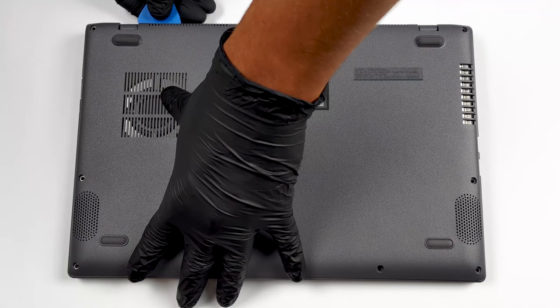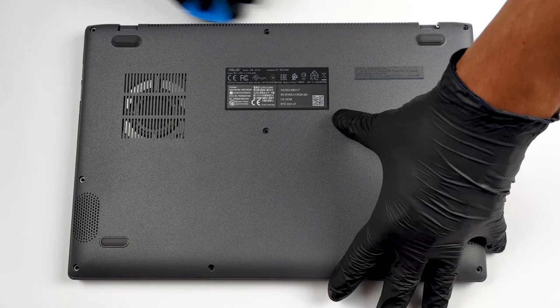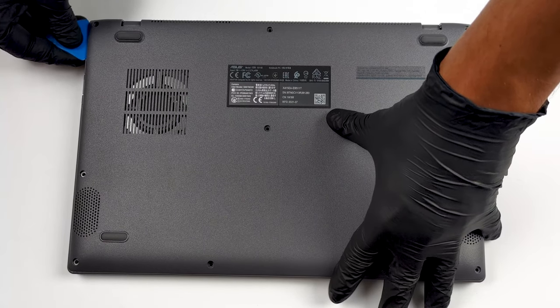There are 10 Phillips head screws that hold this notebook's bottom panel in place. After you undo them, pry the panel with a plastic tool and remove it from the chassis.